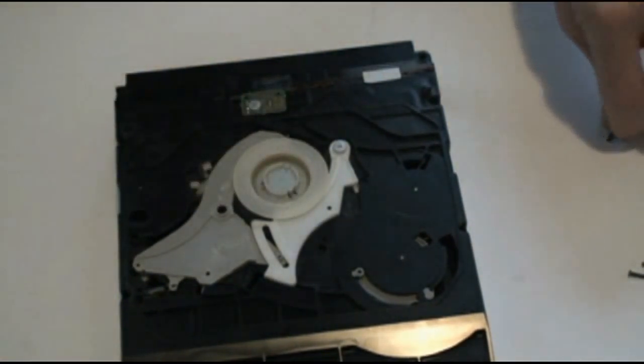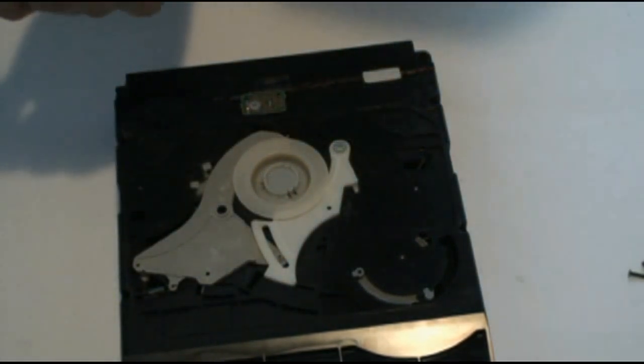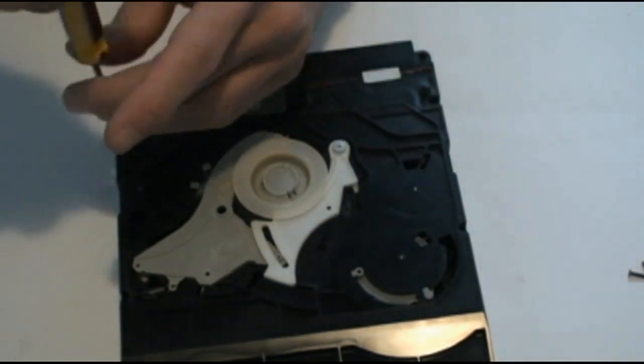Put your magnetic disc holder back and put your screws back in.